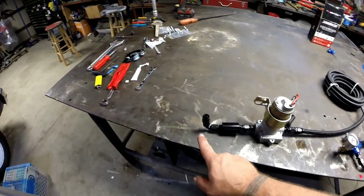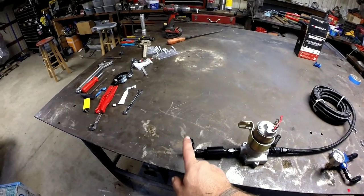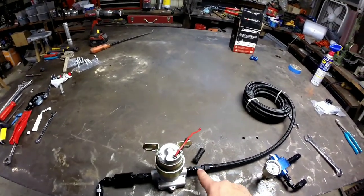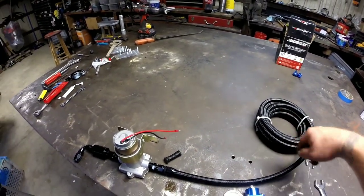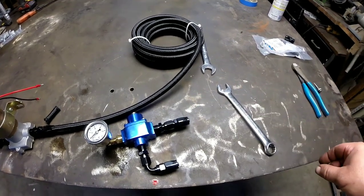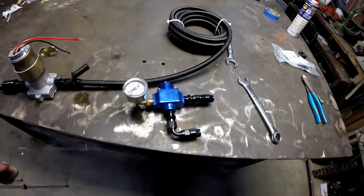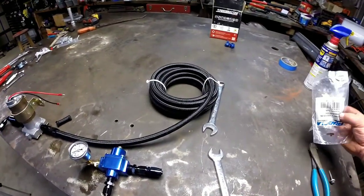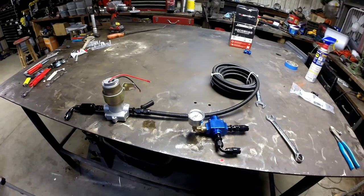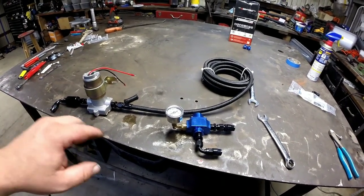I got everything mocked up — this fitting will be coming from my tank. The only thing I don't have figured out is what's going to be attached to the tank itself. From the tank it goes to my filter, straight to the pump, then from the pump all the way over to the inlet on the regulator, then the outlet, and then I've got the fitting on the solenoid. My panic is over because I've actually got a couple extra fittings — I ordered a couple extra just in case.